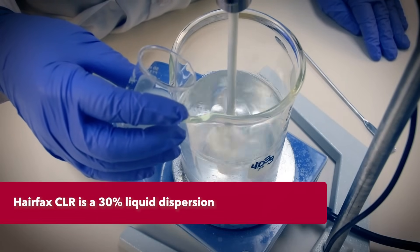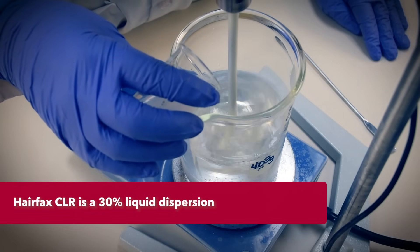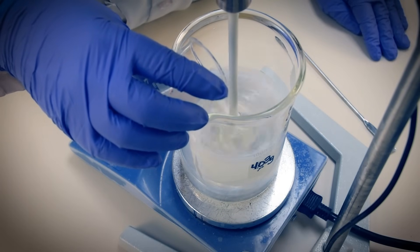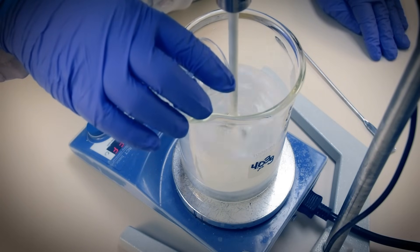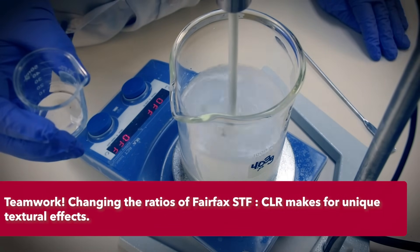Time to add our second fixative, Hairfix CLR acrylic dispersion from 3V Sigma USA. As the CLR blends into the gel, it is neutralized immediately by the excess AMP-95 and clears. This cool polymer lends better humidity resistance and curl retention than our STF alone does. Used independently, it's a good economical hair fixative. Used together, they work as a great team equal to any on the market.